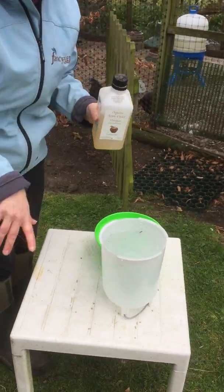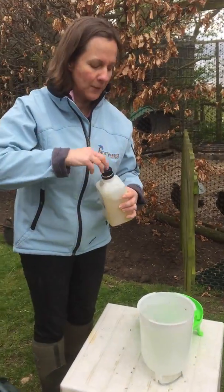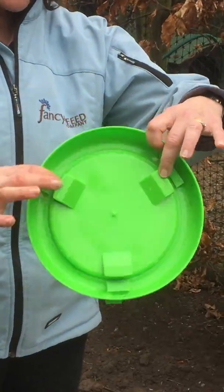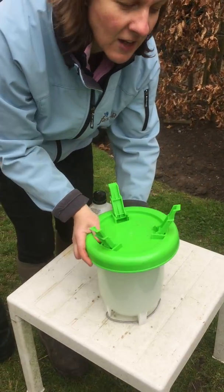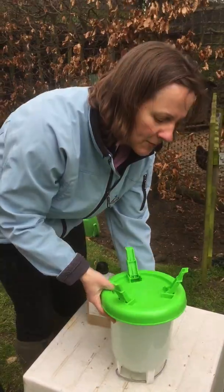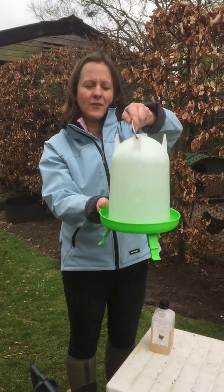People often say, how much do you put in? We literally just do a splash, like so. Then what you need to do — these little raised areas here, you push onto your drinker and you twist until it locks. Make sure it's locked. Then you have to be swift and turn it over like so.